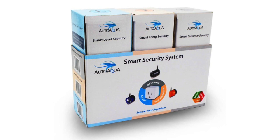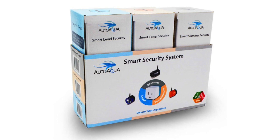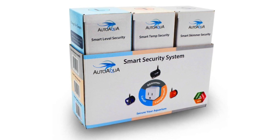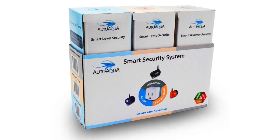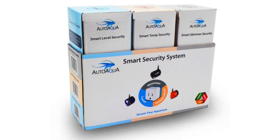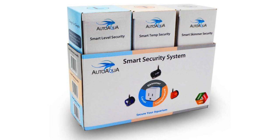The Smart Skimmer Security is my absolute favorite of the three. It goes into the collection cup of the skimmer and can shut off the skimmer if the collection cup becomes full — whether from lack of maintenance or some issue pushing water through the system. Either way, it shuts it off and throws an alarm so you know something is going on.